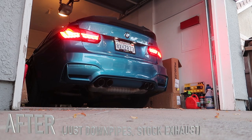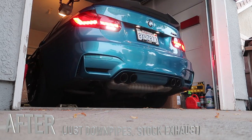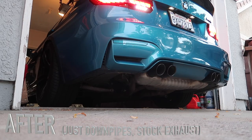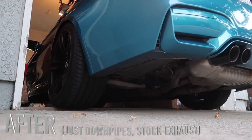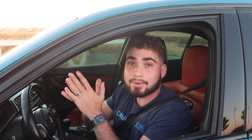And now guys, we're officially back at our hometown. Let me go ahead and throw in a clip of a cold start. So yeah guys, that was the cold start with the SSR downpipes. We're going to go ahead and show you guys some rev clips right now.